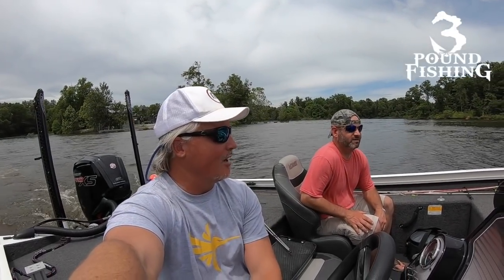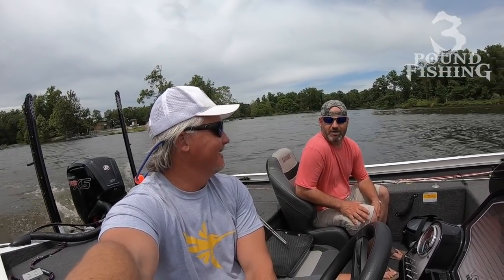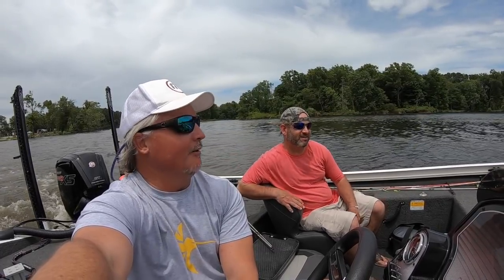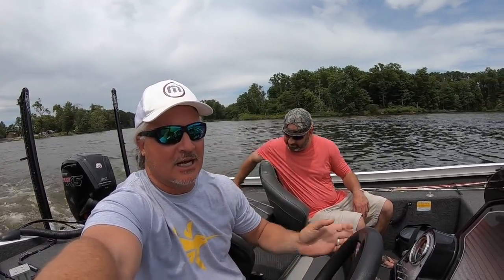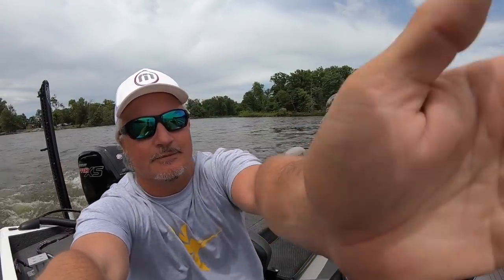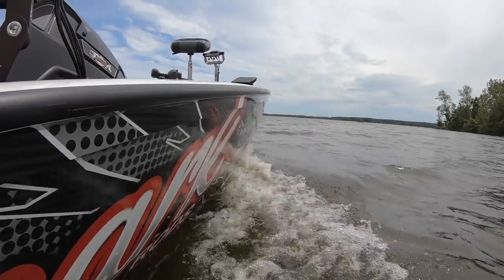What's up guys, we're back on the water. We're at Crab Orchard. We're gonna put the live scope to work to find some big fish — no small fish, big fish gotta go in the boat. We're gonna be single pulling, spider rigging, brush piles and all that stuff. So stay tuned, subscribe — we're about to put some good fish in the boat.